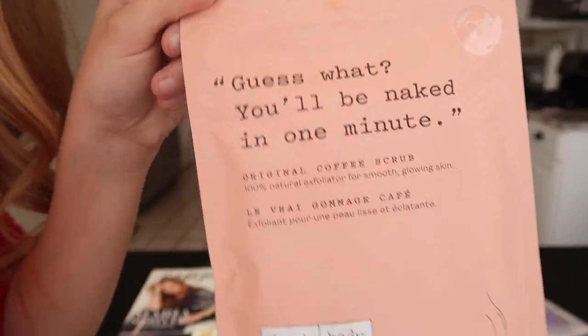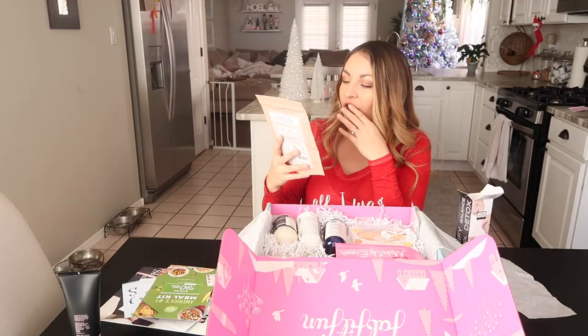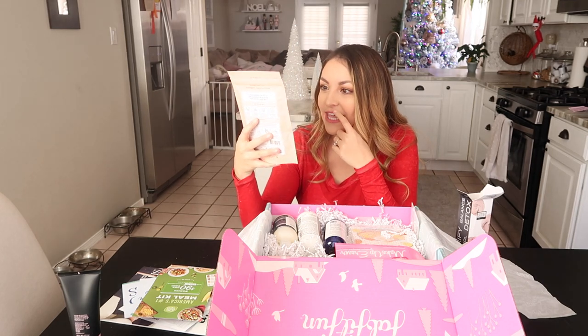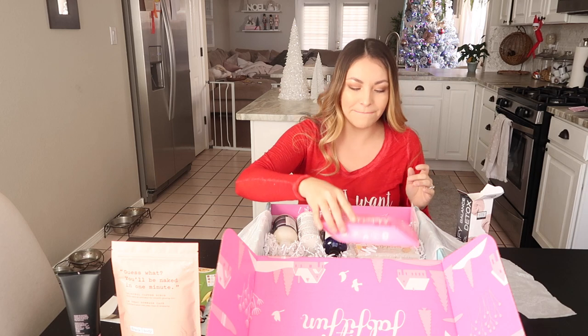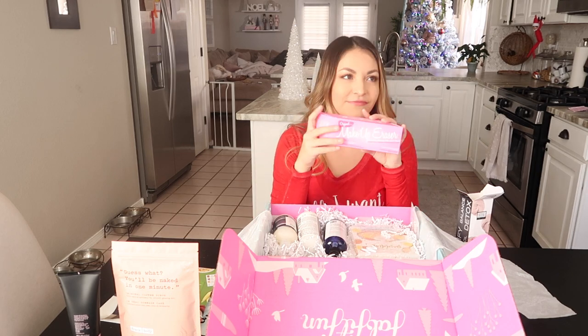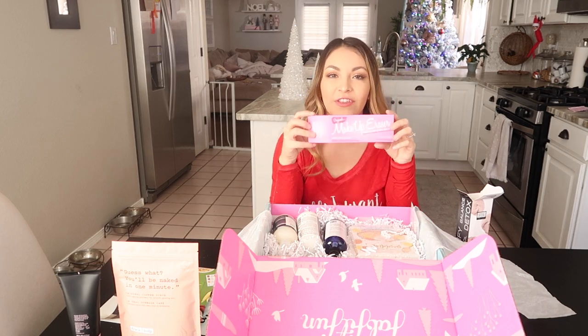Next — 'You'll be naked in one minute!' This is a coffee scrub. I have always wanted to try this. Oh my, it smells amazing. I have seen this all over the internet.